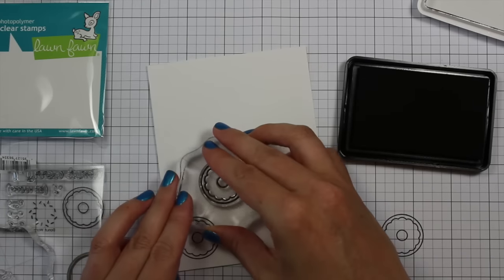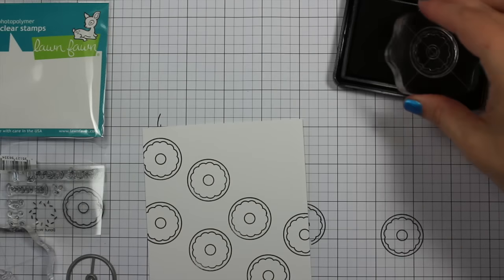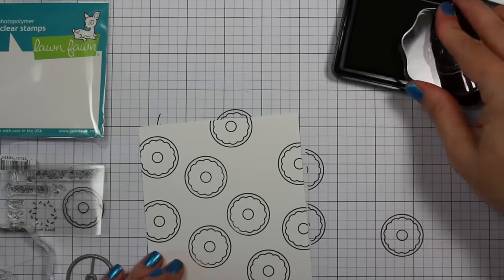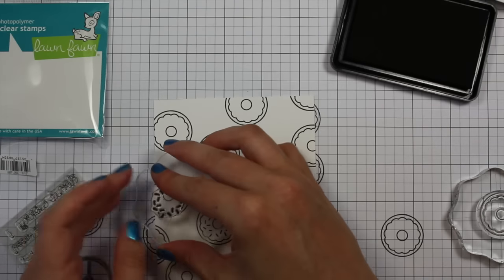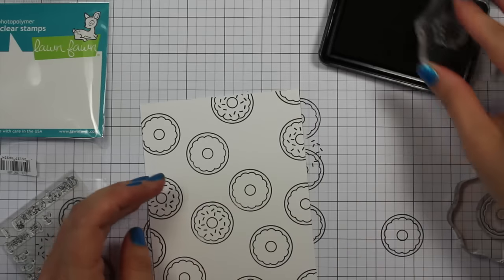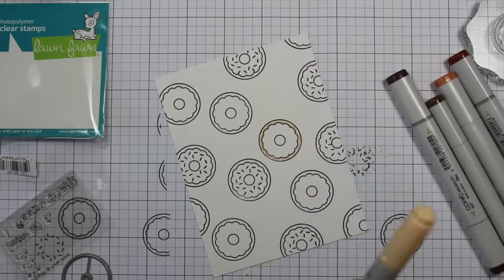For this card I pulled out some Neena Solar White 80-pound cardstock and I'm inking up the donut stamp with Simon Says Stamp intense black ink, stamping it randomly across the background. I purposely didn't want everything perfectly spaced in a grid style — totally random. Then I took the little circular sprinkle stamp from the set and stamped again randomly, leaving some donuts with sprinkles and some without.